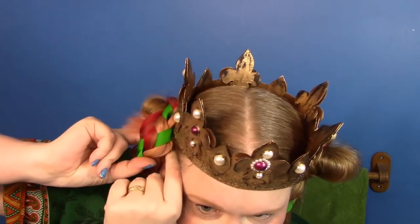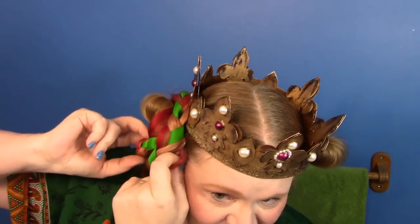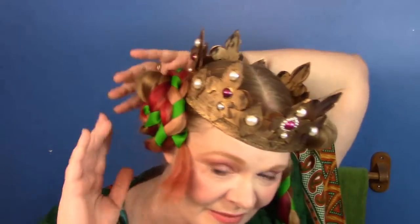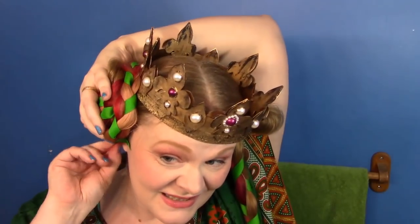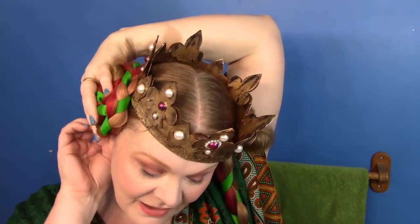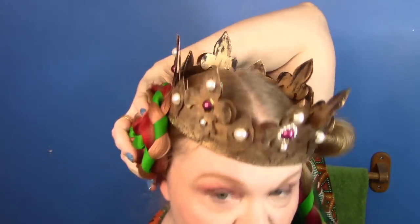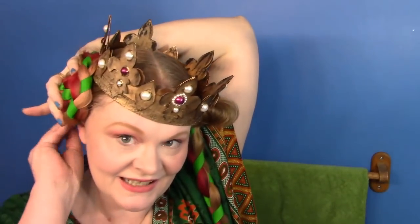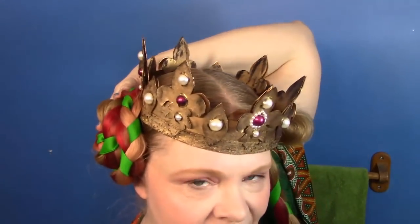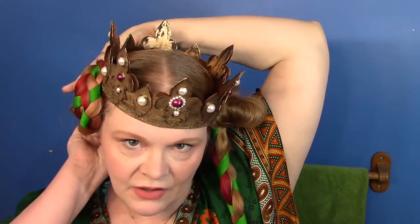This would be much easier without the crown because the crown has to sit... let's see if I can get it because I am pre-pinned. The crown itself gives us some fits because it sits so low and the buns sit so high that they don't work together.